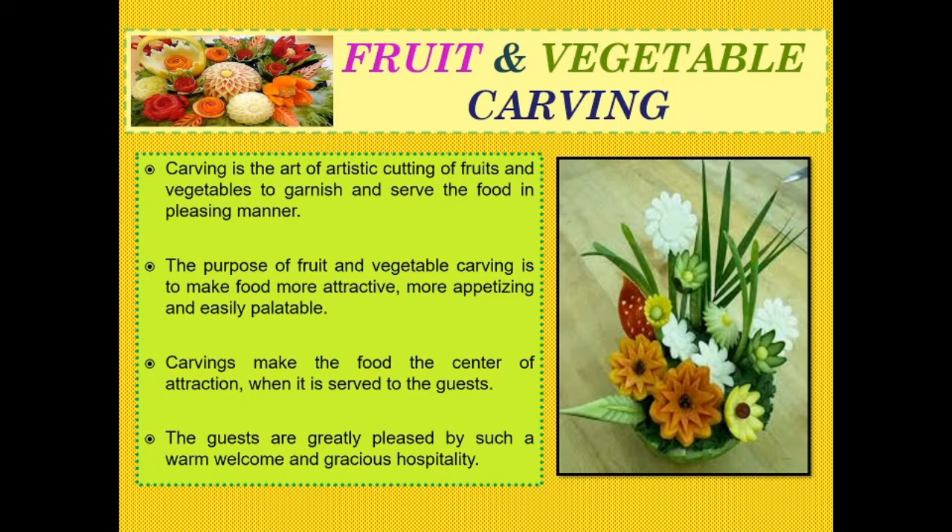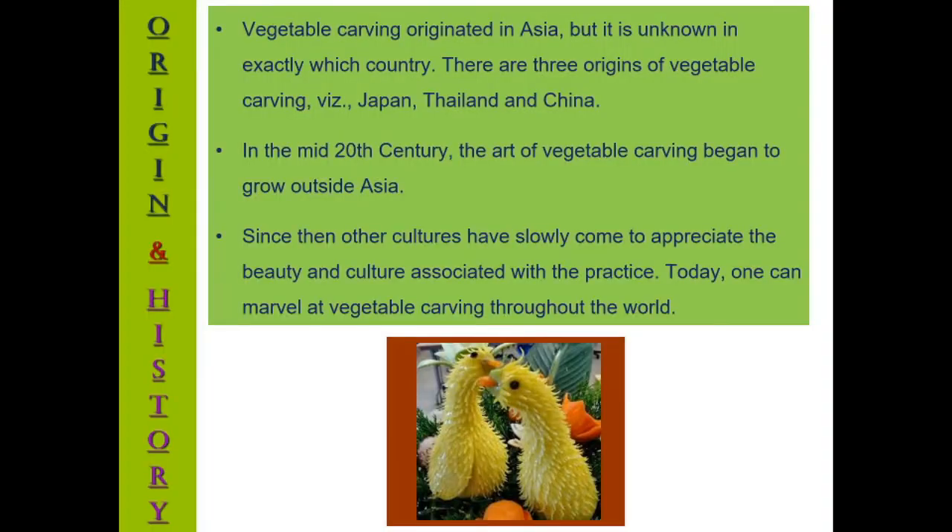Carving makes the food the center of attraction, and when it is served to the guests, the guests become very happy. The guests are greatly pleased by such warm welcomes and gracious hospitalities.